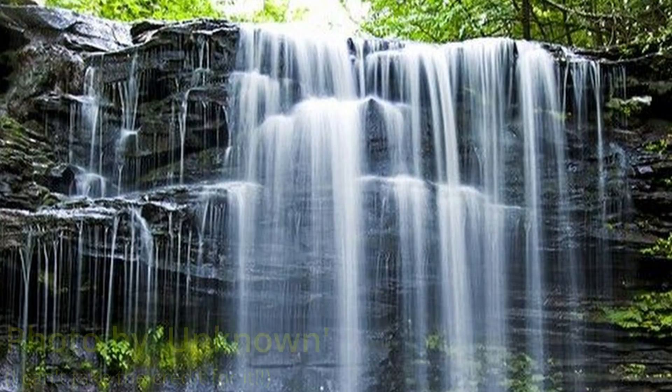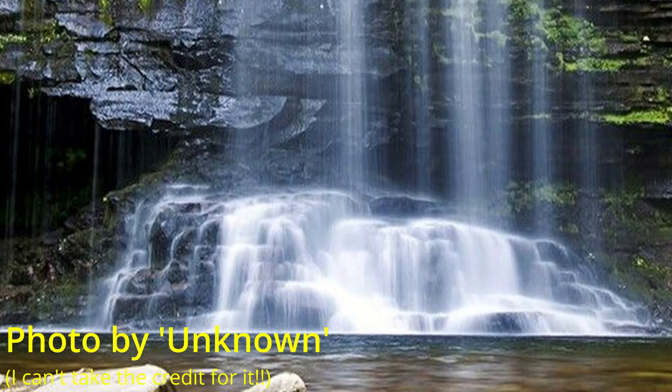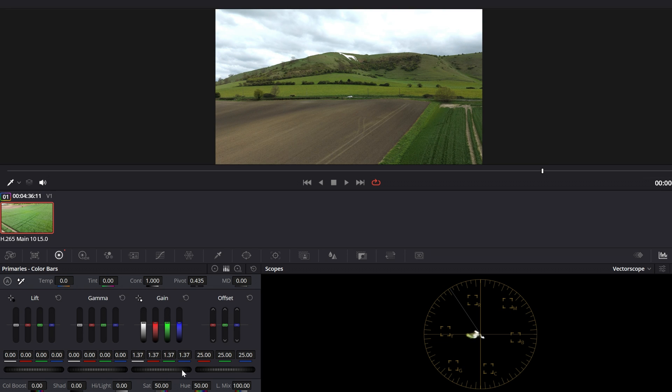ND filters higher than 128 are generally used more for photography — really slowing the shutter speed down to get nice images with motion in them. At the end of the day, a good rule of thumb is that if you underexpose it's a lot easier to bring out details in post, whereas if you overexpose it's a lot harder to recover those details because they'll just be gone.